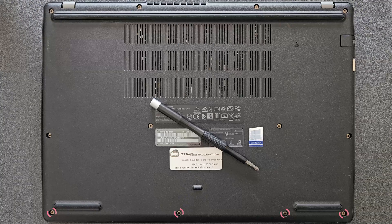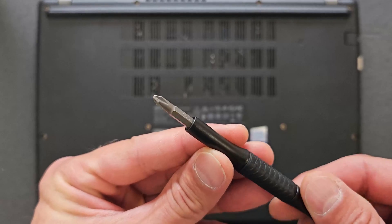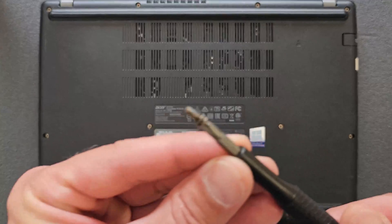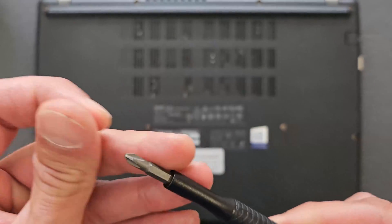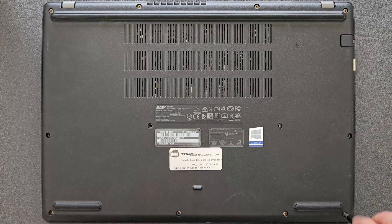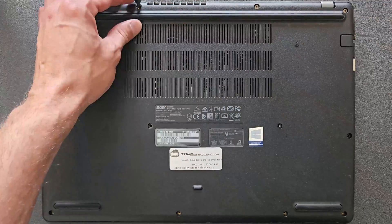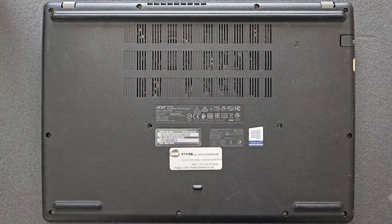First things first, you need to remove all the screws on the back panel. You need a very standard Phillips screwdriver for that — I'll leave the link in the description. It's a 57-in-1, so it's useful for other jobs as well. Some of the screws can be different lengths, so remember where you took them out and keep them separate so you don't damage your laptop when putting them back.